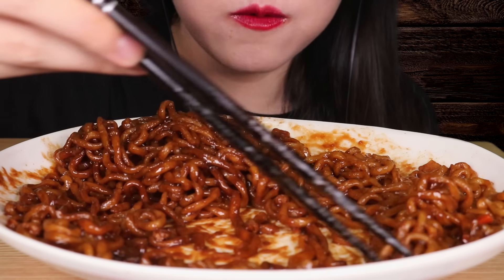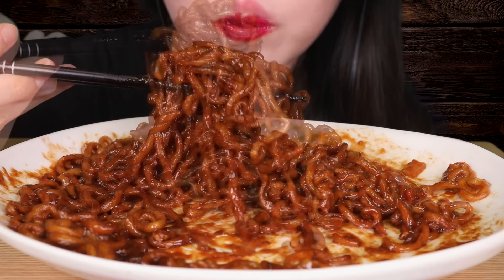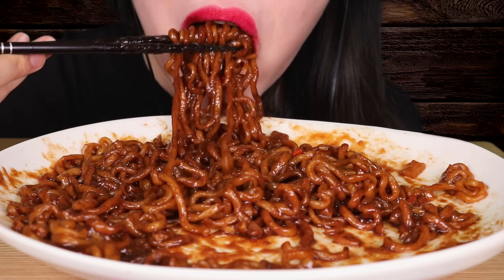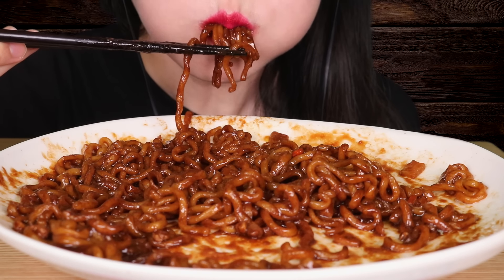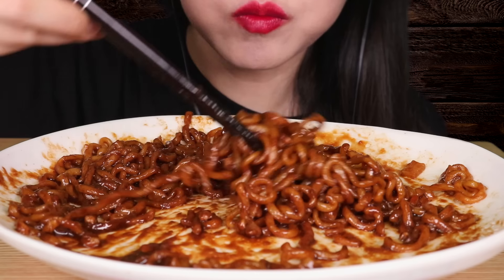This is so delicious I could drink it. It's quite delicious. I had a big fish and it was delicious. It was so delicious. Strong flavor — it really tastes good and it's a little spicy. It's so delicious. This is a magic recipe.